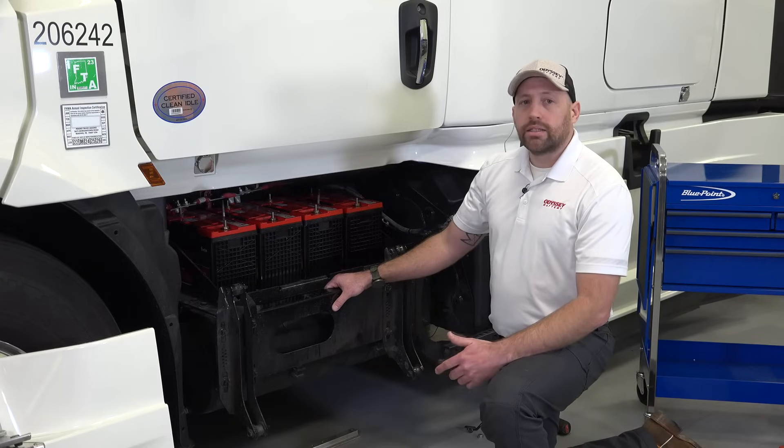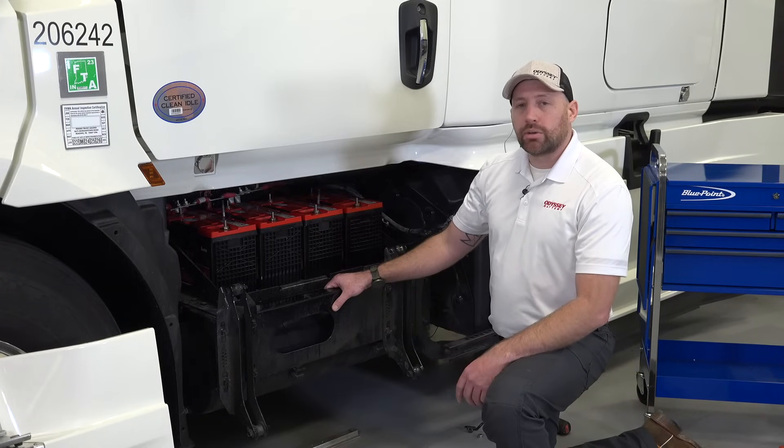Once all the batteries are scanned and the information is entered in the app, we can now finish installing our batteries.